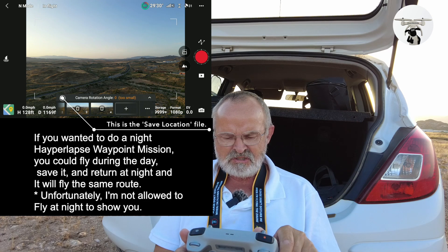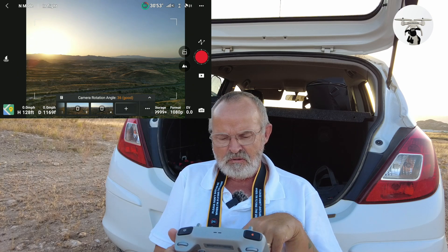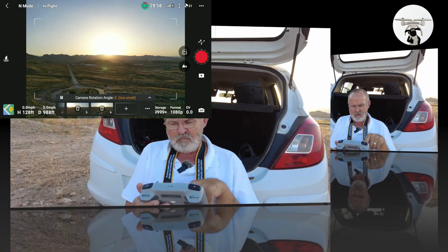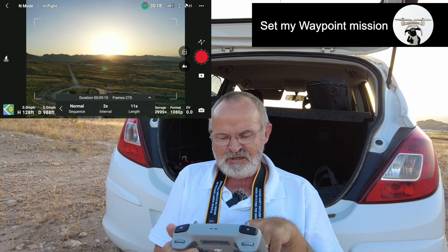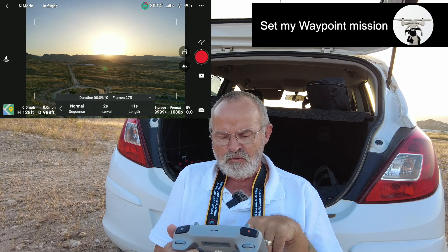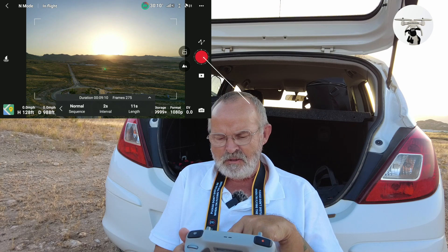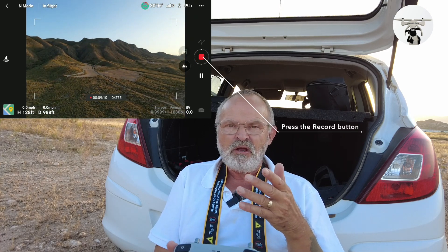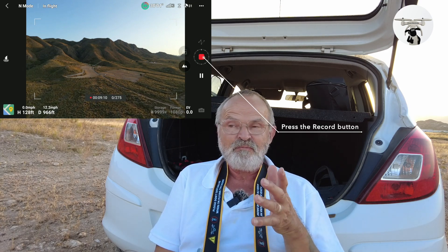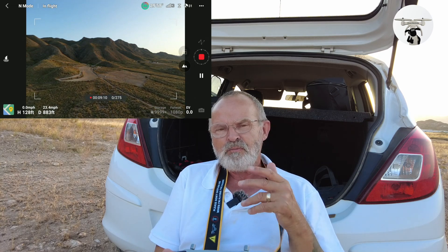It was saying it's too small — not too sure what that means — but now it says it's good. I've got 11 seconds and 11 seconds with a two-second interval. I'm happy with that, so I press go. It says the aircraft is heading to the first waypoint.